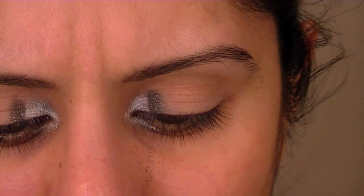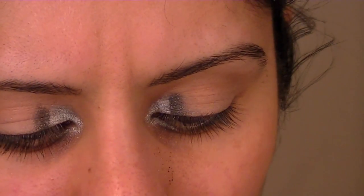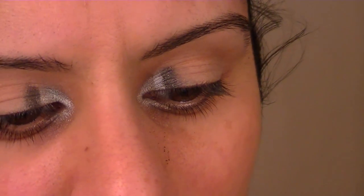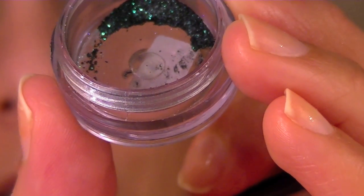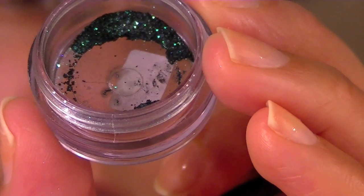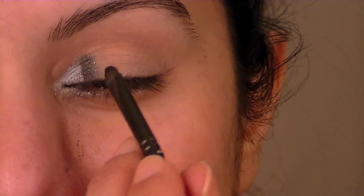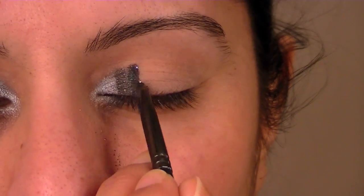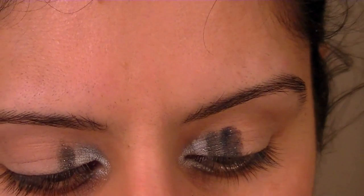I'm going to go back into the Fixing Gel again and pick up another colour. This is a sort of green iridescent colour — I'm trying to read the number on the back, I think it's number 21. Butting that right up next to it, just in a line like that.